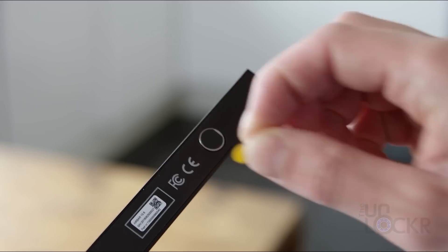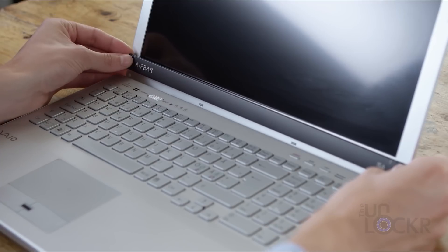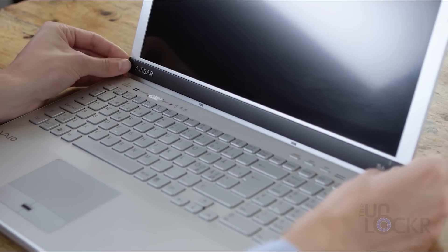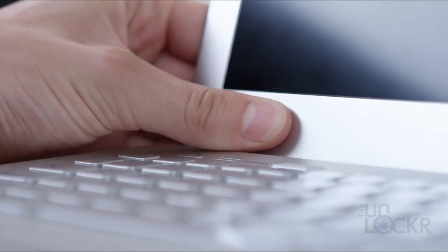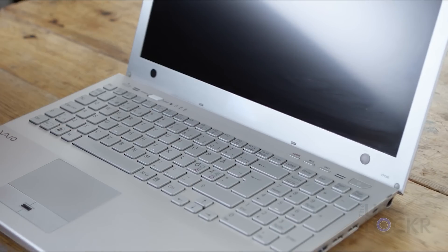Setting it up for the first time: simply peel off the stickers on the magnets on the back of the AirBar, line it up using the white lines on it, and set it three millimeters below your display if that's possible. I found that mine just sits on my display, but it still works fine. The magnets will stick to your computer, and you can easily remove and reattach the AirBar as needed.